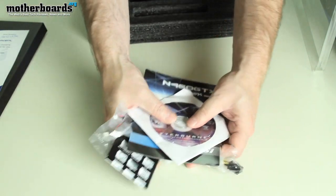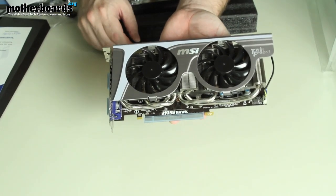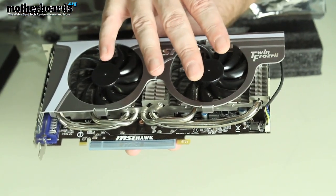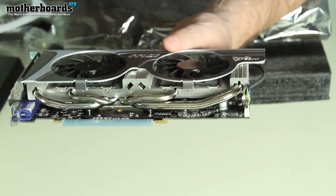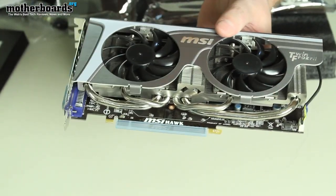The card is sealed in an anti-static bag. I'll go ahead and pull the card out. It's actually a really nice card. It's got dual fan implementation for keeping air on the card to keep it cool. You've also got all the fins underneath to help dissipate the heat away from the GPU. The heat gets gathered inside, goes to these heat pipes, dissipates, and the cool air blowing down keeps the card running nice and cool.